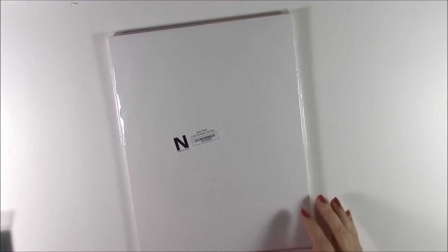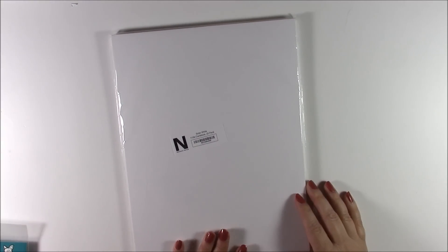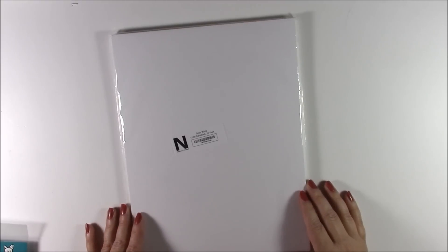Supplies are linked below. Because I'm doing lots of stamping I got some more 110 pound weight solar white Neenah cardstock. This is great for stamping and for coloring, so I went ahead and got that.